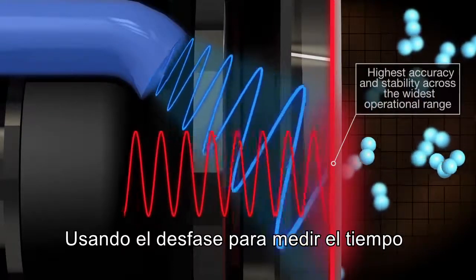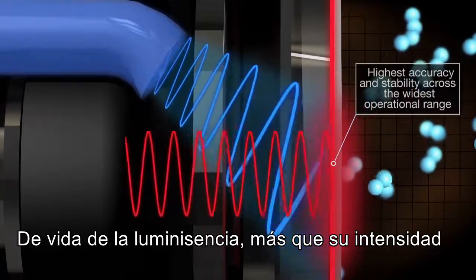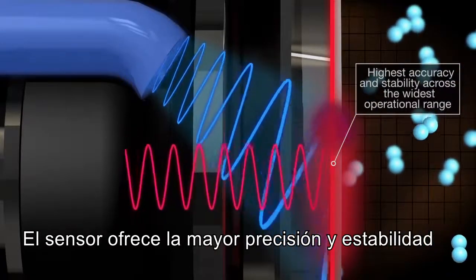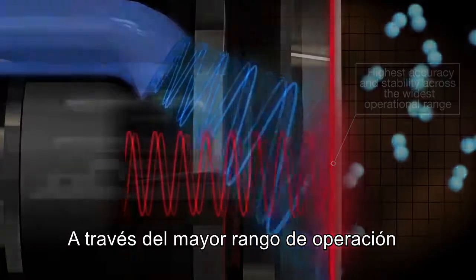By using the phase shift to measure the lifetime of the luminescence rather than its intensity, the sensor offers the highest accuracy and stability across the widest operating range.